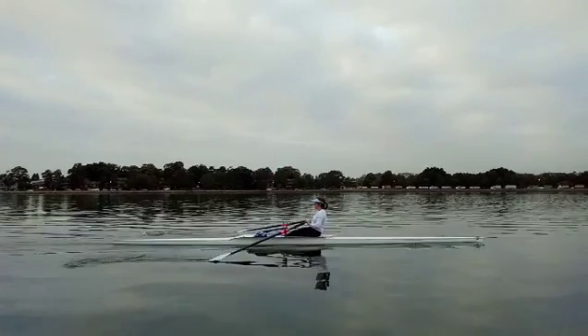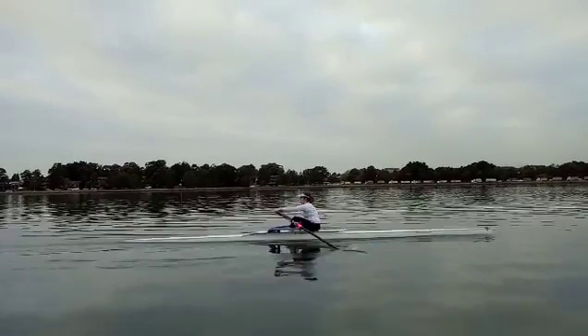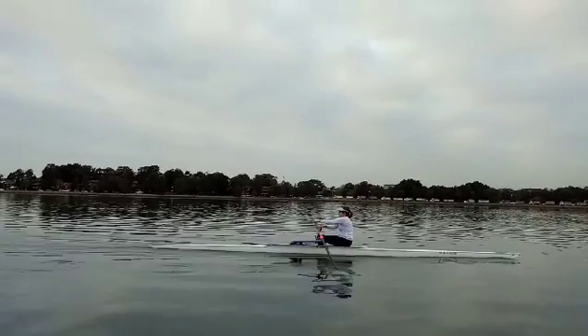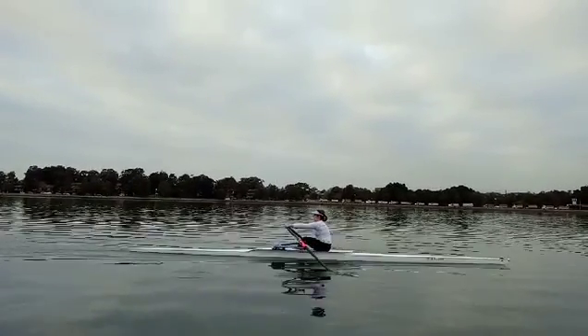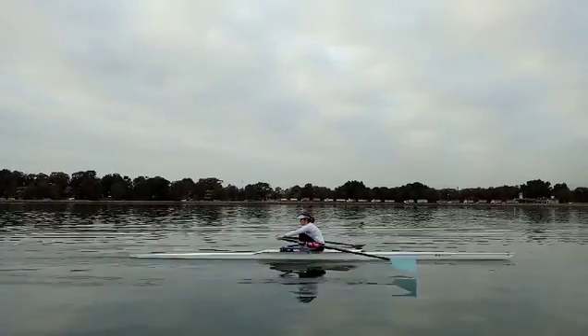So this was early in the session. We'll have a look at the second video. But why don't we have just a quick look at the stern of the boat — it just keeps running along there because you're picking the catch up well. But we've really just got to delay that opening of the back.